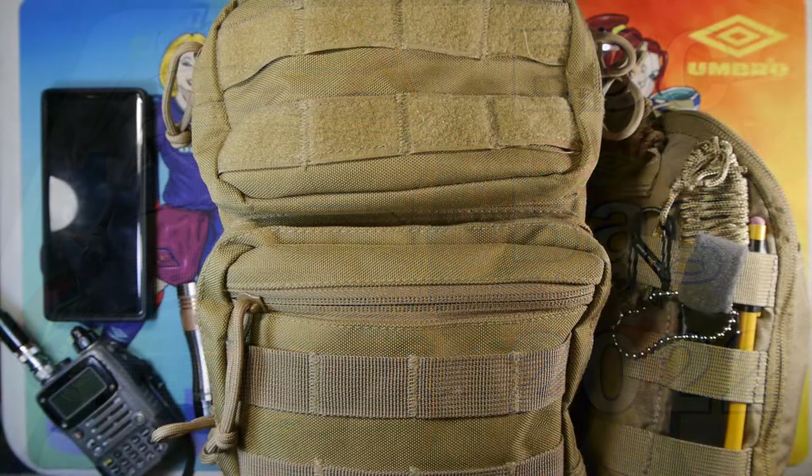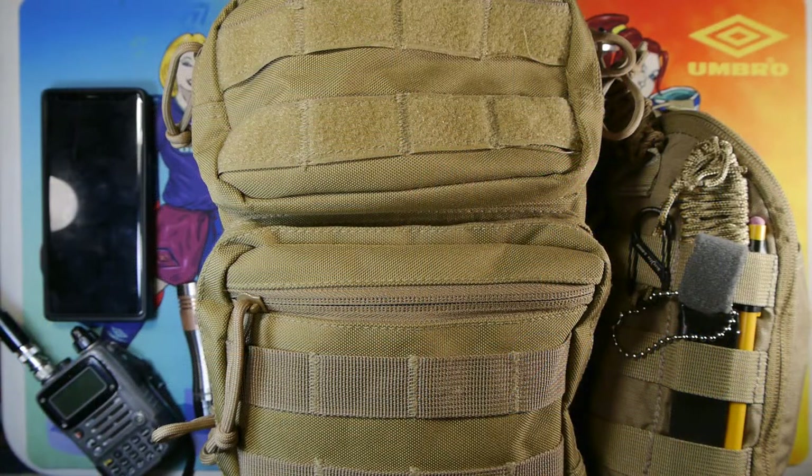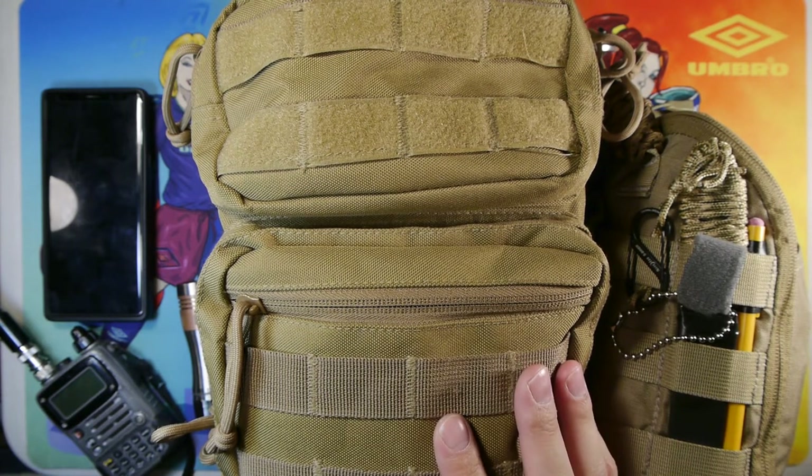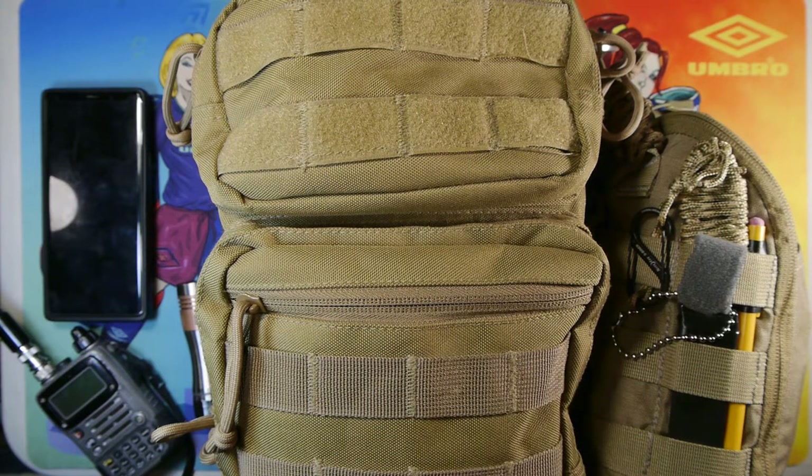Hello and welcome. Today I want to talk about my EDC 2022 bag. It's currently configured for winter, and it does change configurations based on the time of year, my needs for the particular day, and the environment I'm going to be in. I use this bag for around town mostly, but I've also used it at work, on rescues, and for lightweight hiking and patrols.